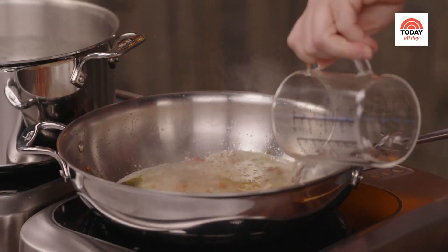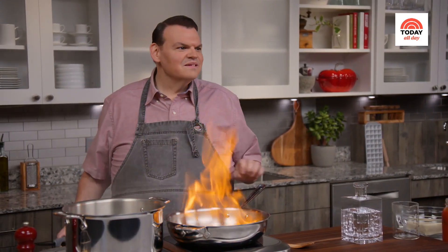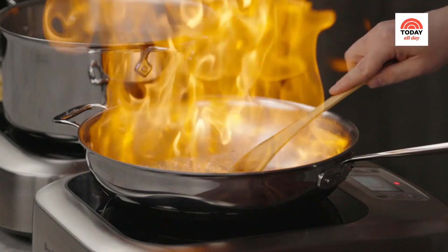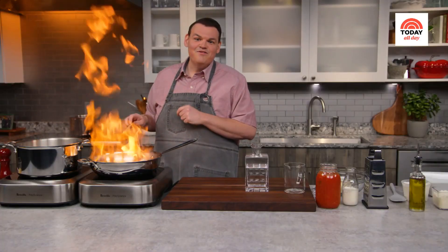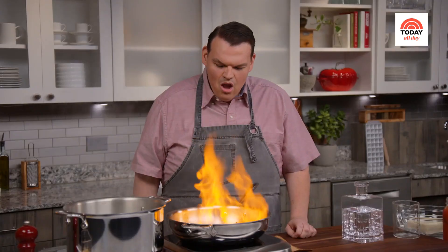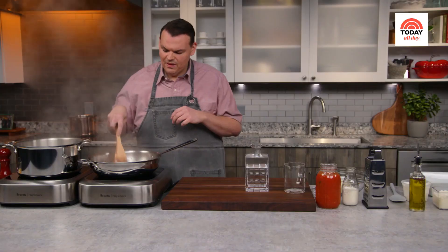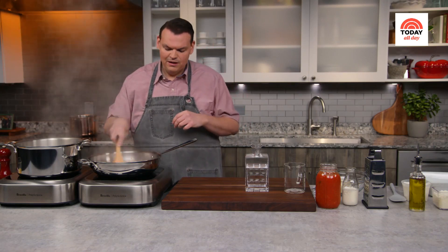If you're doing this over a gas stove, be very careful — there will be fire! Madeline would absolutely love this. You just want to reduce the vodka by about half, scraping up any of the brown bits on the bottom of the pan.